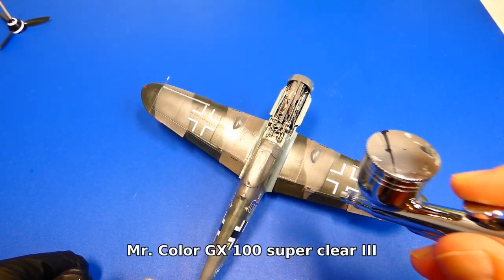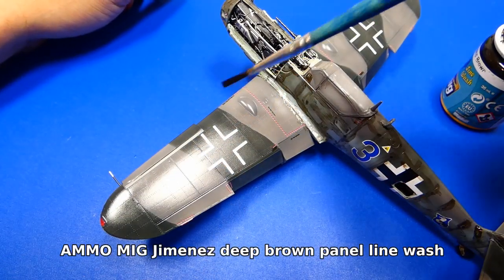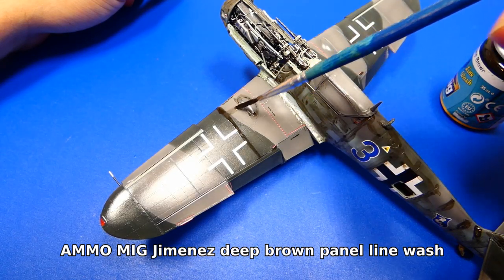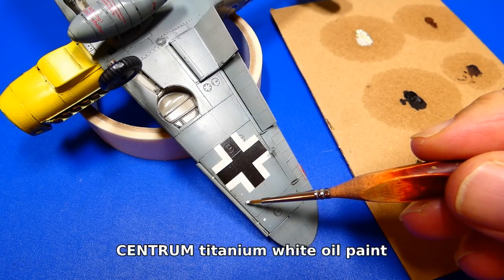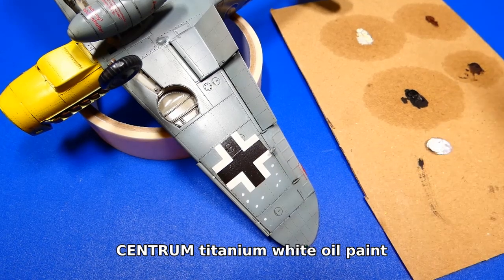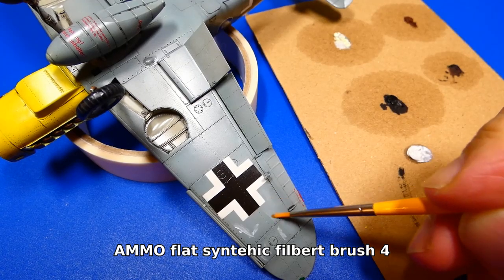Now I seal the decals with a clear varnish. Next I weather the 109 with a deep brown panel line wash. The wash dries after about 20 minutes and then I remove the excess with a cotton swab. For weathering I will take my time — first I highlight all panels with white oil paint, then take a clean dry flat brush and blend the oil paint with the surface to imitate worn-off camouflage.